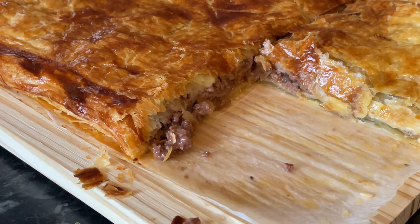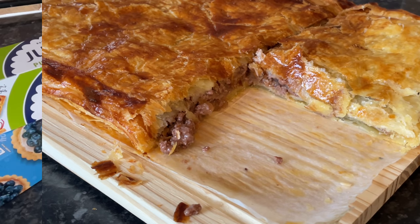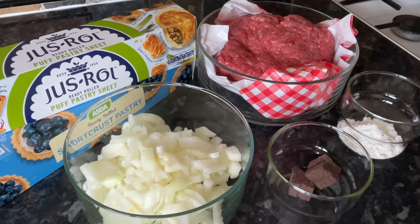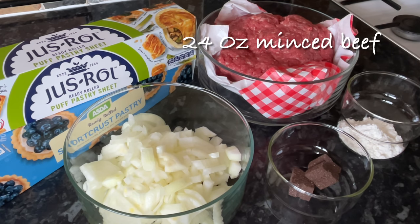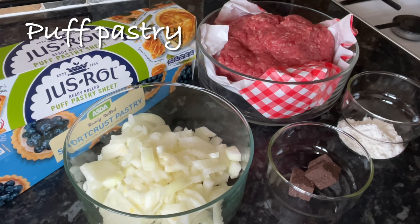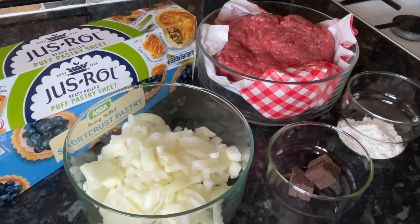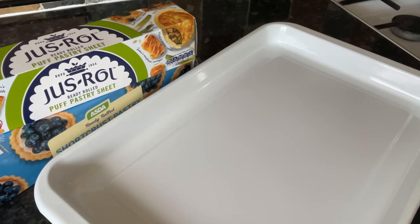This recipe will give you enough to feed six people, or around six large portions. Here's everything I used: a large onion, a couple of stock cubes, a tablespoon of cornflour, and some good quality mince beef — I got mine from my local butcher. You want a nice lean mince beef, and then your puff pastry and short crust pastry, or a mixture of both.